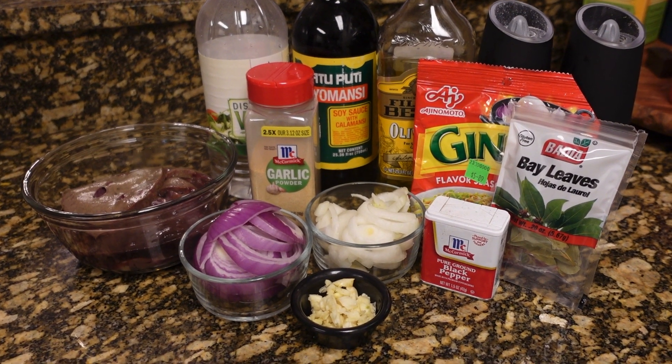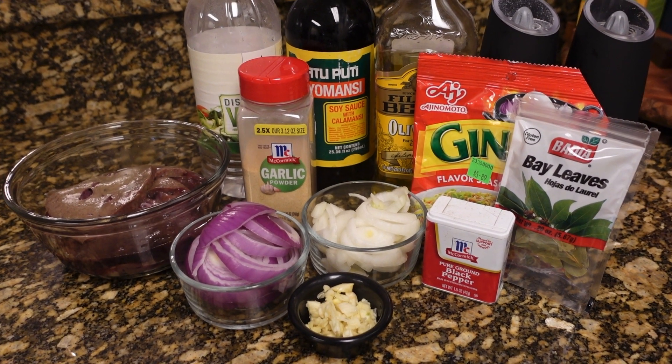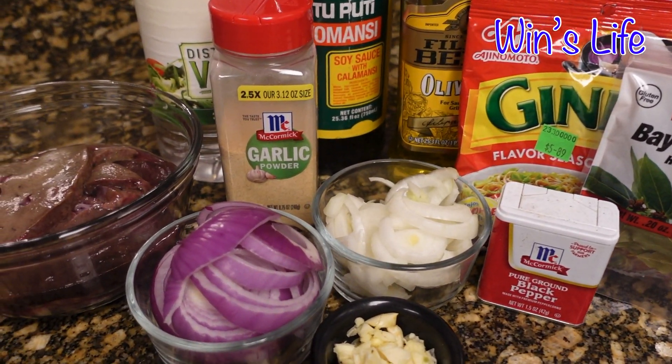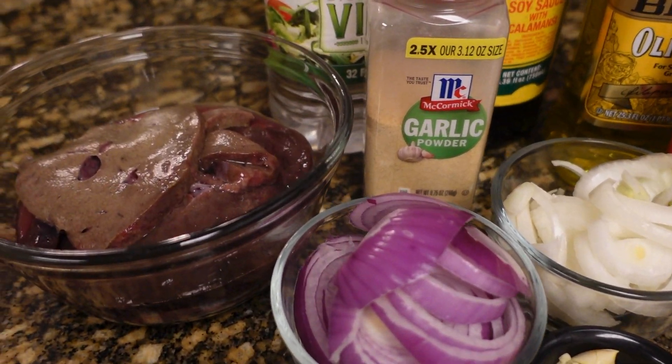Hi guys! Welcome back to my channel. Win's Life here. For today's menu, I am going to make some liver.